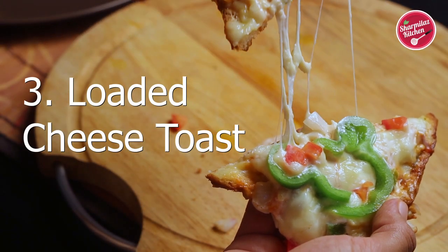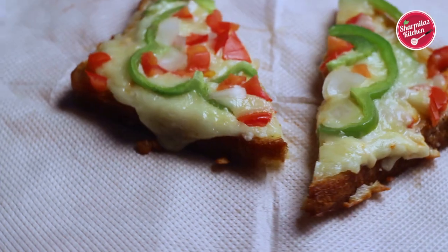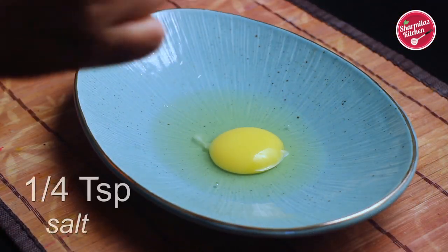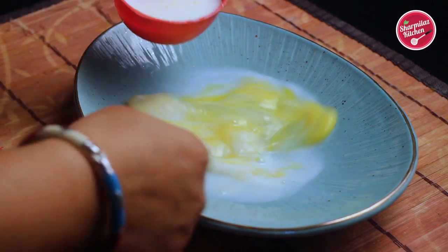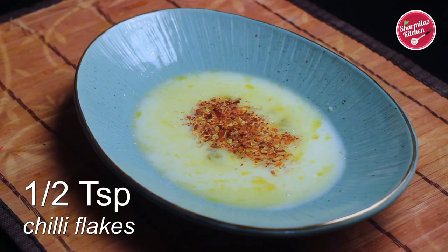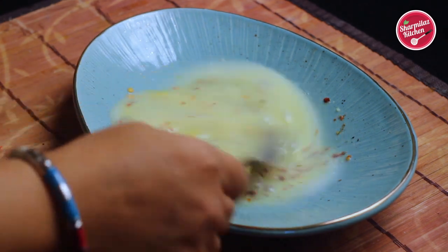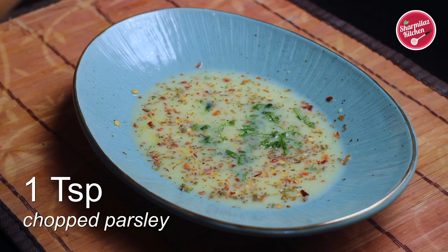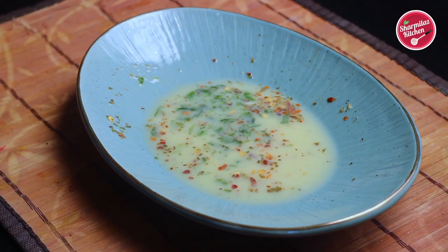Now let's move on to our last recipe: absolute cheesy pizza toast. It has fresh flavor and who doesn't love cheese on bread! In a shallow plate, add one egg, salt to taste, and 1/4 cup of milk. Give it a good whisk, then add chili flakes, mixed herb seasoning, and some fresh chopped parsley.